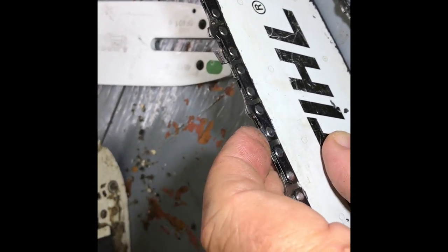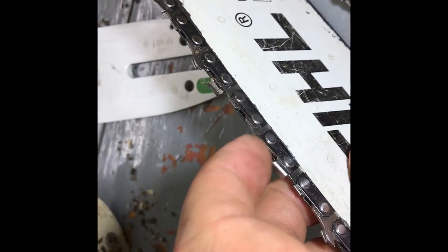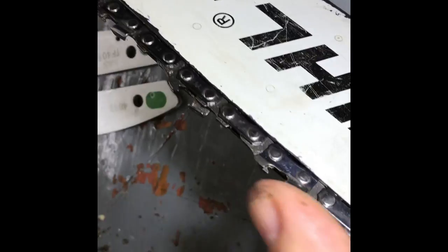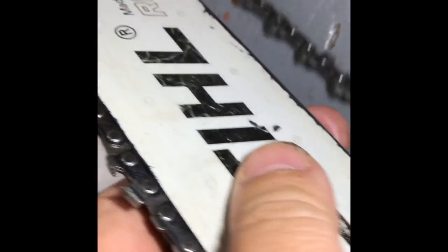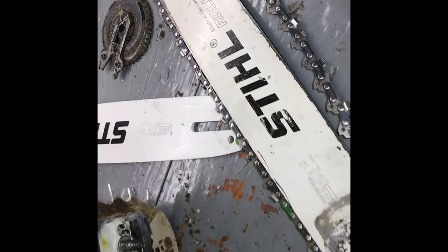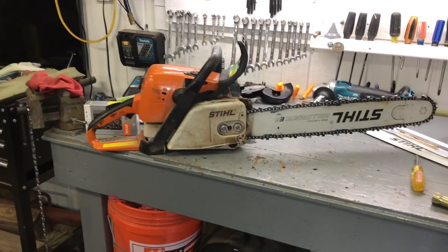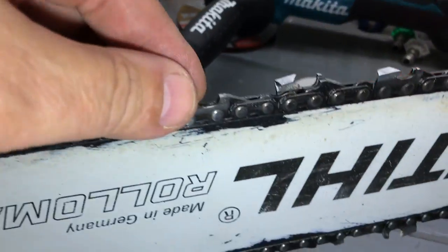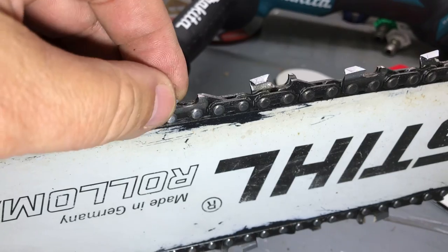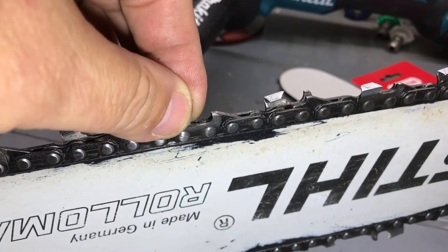Alright. Here's the new bar. You see how much this is wiggling? I was having trouble with this cutting, and the new bar is going to fix it. Okay, here's an even better example. That's way too much wiggle.